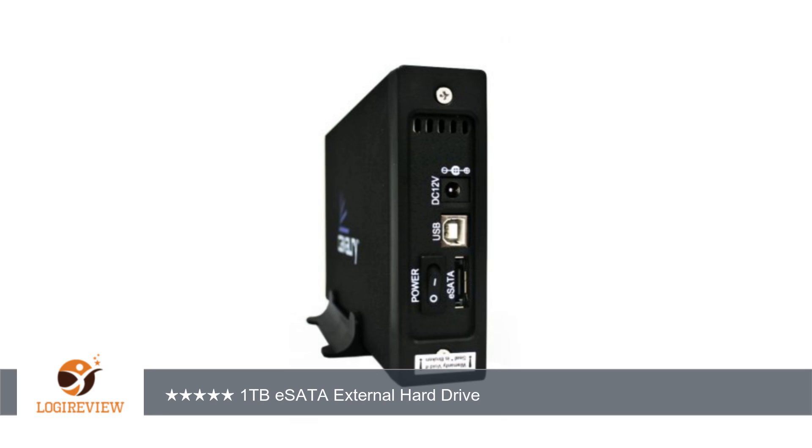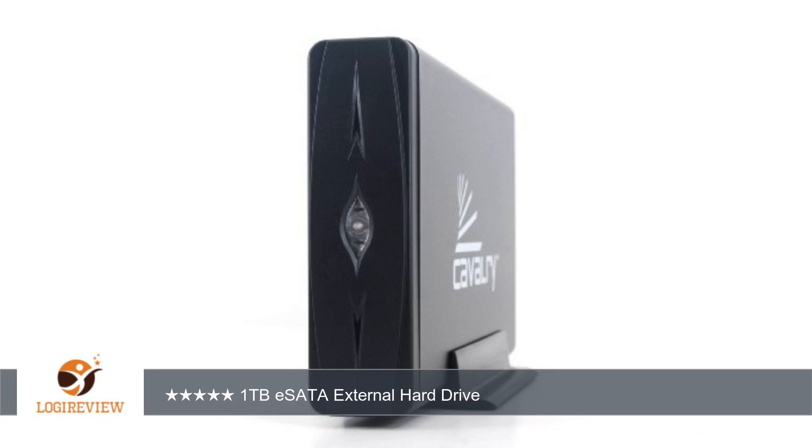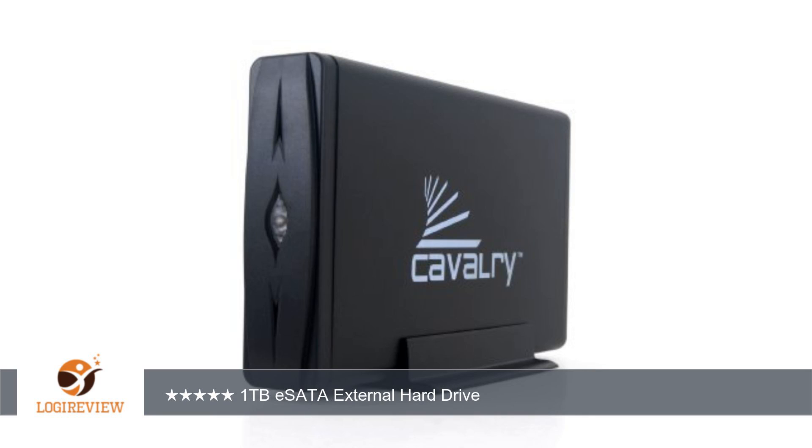A customer wrote: I did the reviews and this drive turned out to exceed my expectations. It was simple to hook up to my already existing eSATA connection, even though Cavalry provides a card key for those who do not already have an eSATA connection.